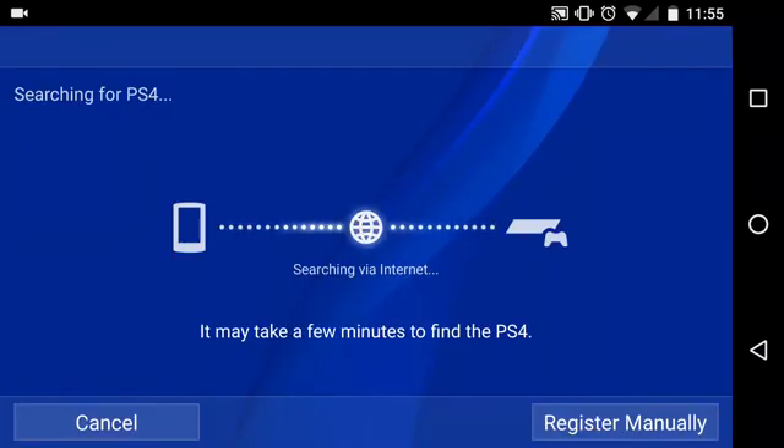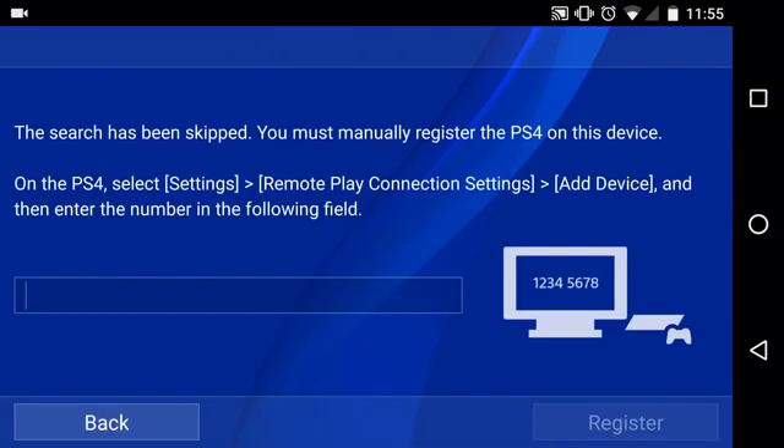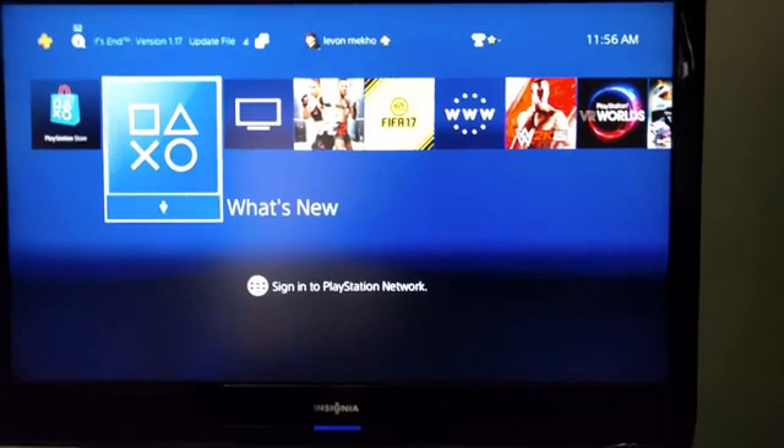All right guys, so as you can see I just signed into my PSN account. It's searching for the PlayStation 4 itself, so we're going to click on 'register manually.' It gives you the steps on how to get the actual code so you can register your Android device for remote play. Let me go ahead and show you guys how you can get the code on the PlayStation 4.